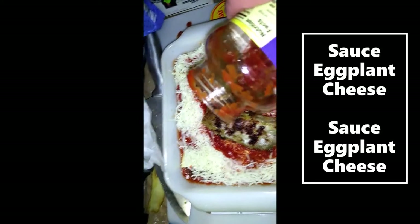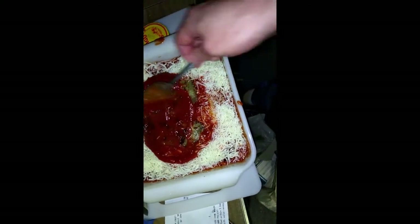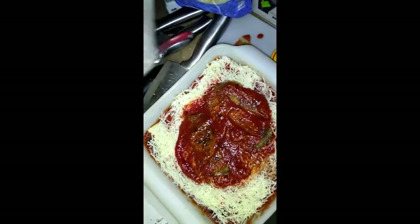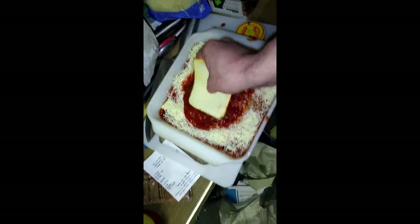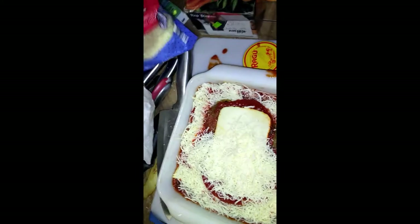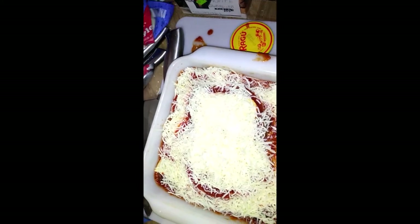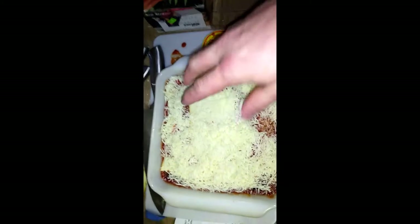The last one gets a little sauce under it and on top — extra layer — and then one more piece of monstere, just put flat on there and cover it. More cheese, cause that's the bestest — cheese and cheese and more cheese.